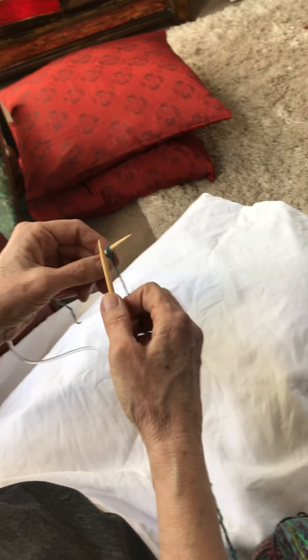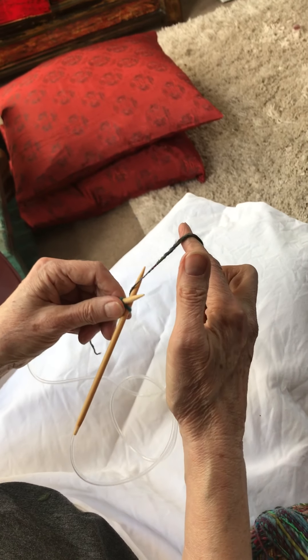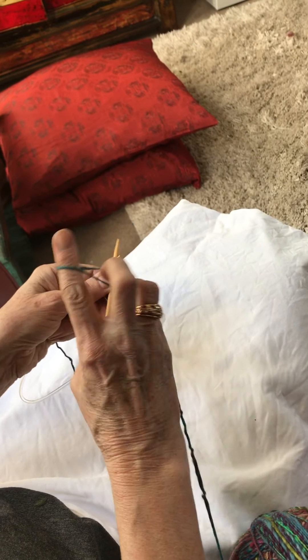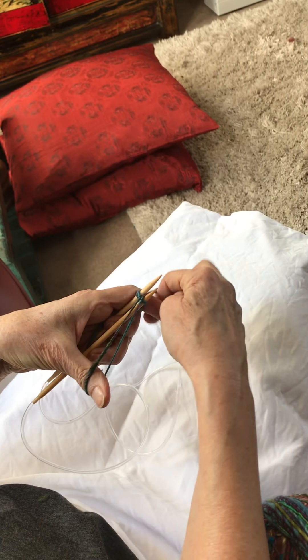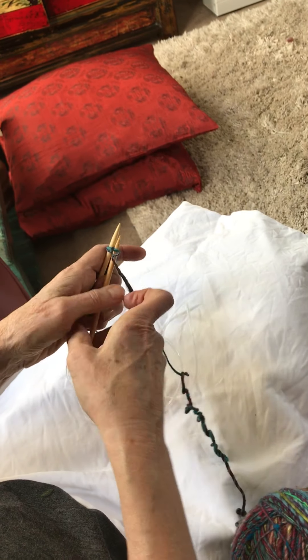So you knit into your first stitch and then you bring your yarn around as if to knit. The pattern actually says to wrap it around your thumb like that. I find it actually just as easy to bring my yarn through as if I'm knitting.